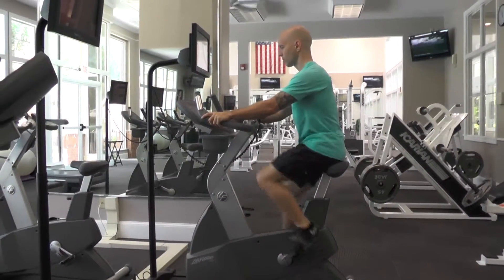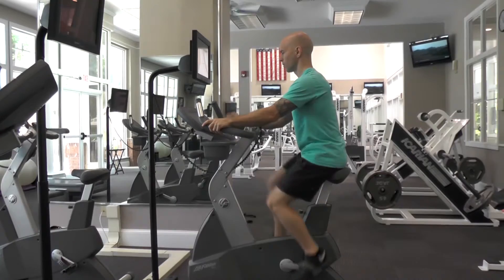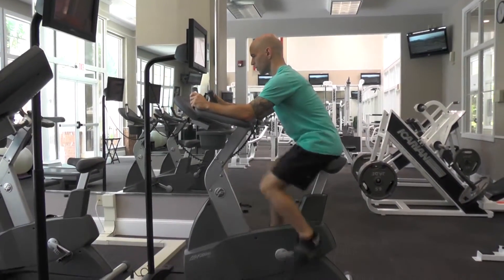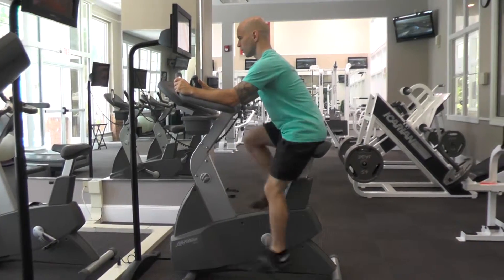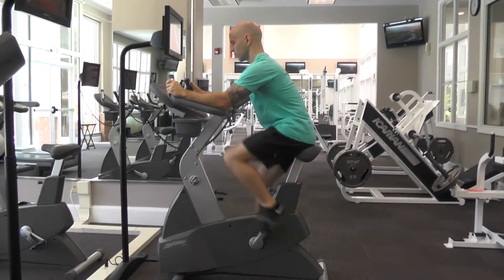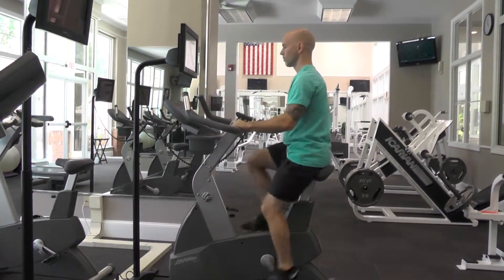Sit up comfortably and continue pedaling. One option is to reach for the handles up top and rest your forearms on the armrests. Stay balanced and try not to rock excessively from side to side. You can also sit up taller using the handles directly below the display.